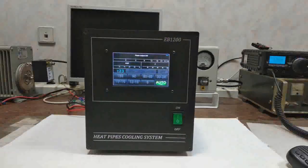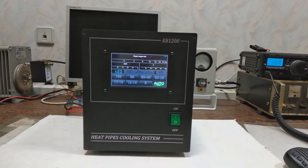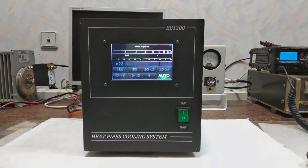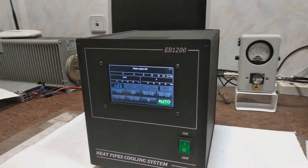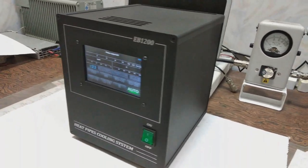This is the testing of a 1200 watt shortwave and 6 meters power amplifier with heat pipes cooling system and MRF1K50 LDMOS transistor inside.